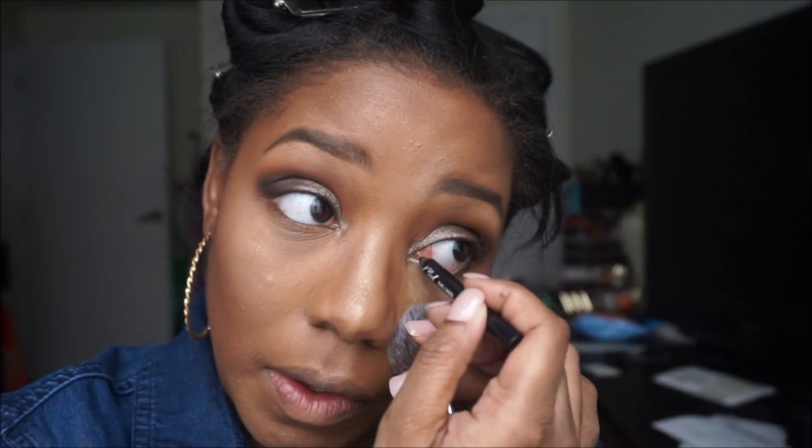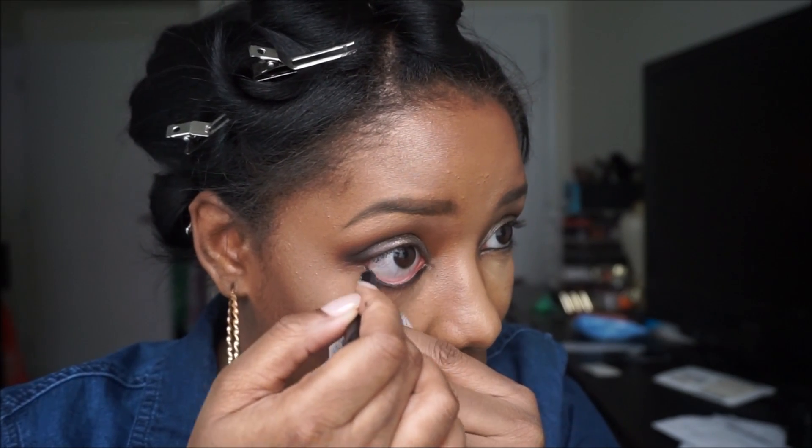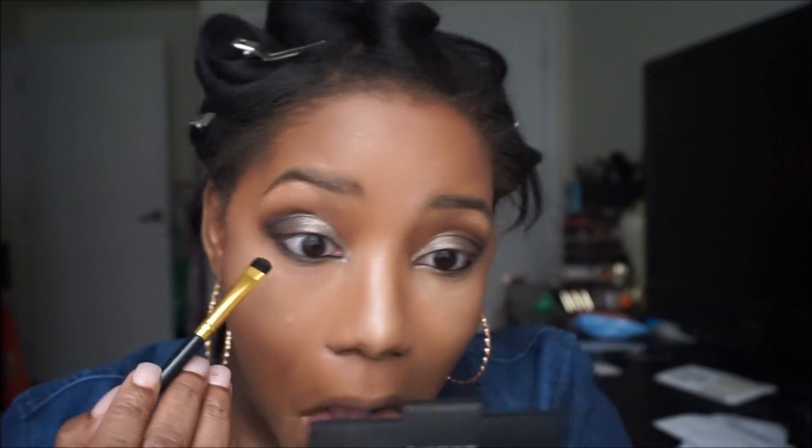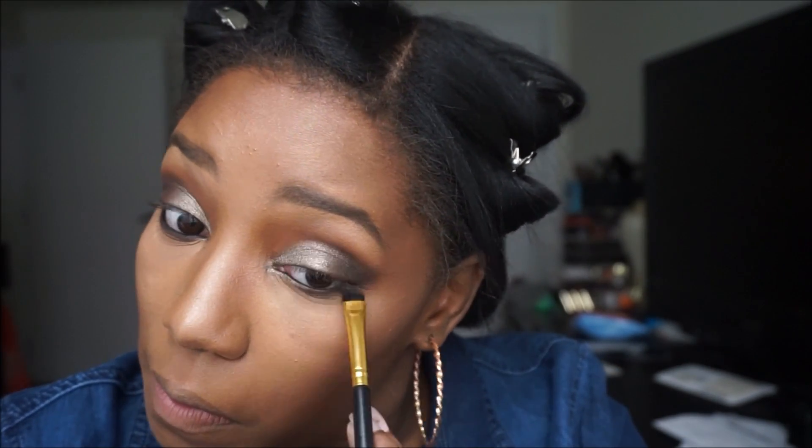For eyeliner I'm taking a black pencil by Absolute and applying it into the waterline. On the outer portion I'm taking it a little bit underneath the waterline so I can smoke it out with Americano. Then I take a bit of Corrupt on that same detailer brush and apply it closer to the waterline on the outer portion of the eye for a smokier effect — I actually took it all the way across the bottom waterline.